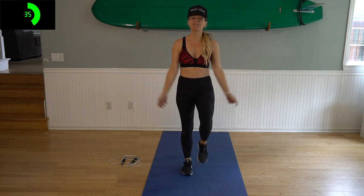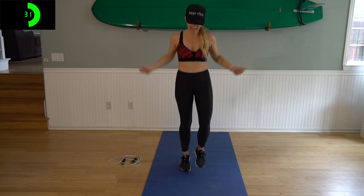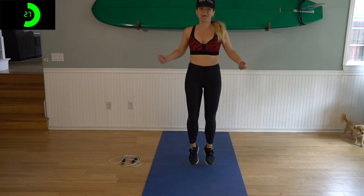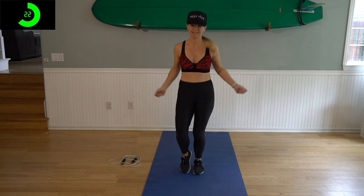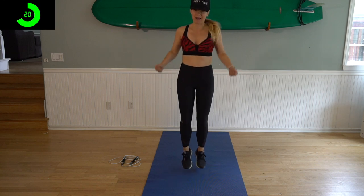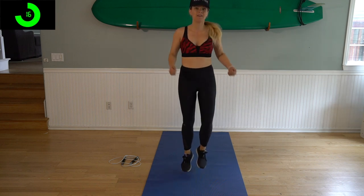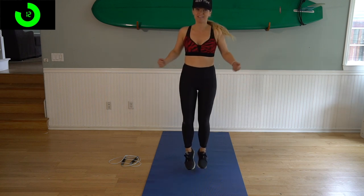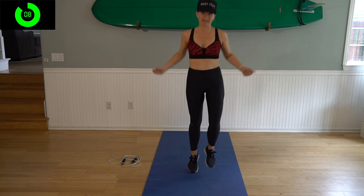Because we're going to start off every circuit with 30 second double unders, let's just do some shadow jumping right here. Shadow jumping is pretending you've got your rope and just jumping over it. We want to make sure that we get our entire body warmed up before we start busting out some dubs. If you can't do double unders, that's okay — just go high knees, use a weighted rope, just push yourself. Jump as fast as you can for those 30 seconds. This is going to be followed by a minute of jumping.